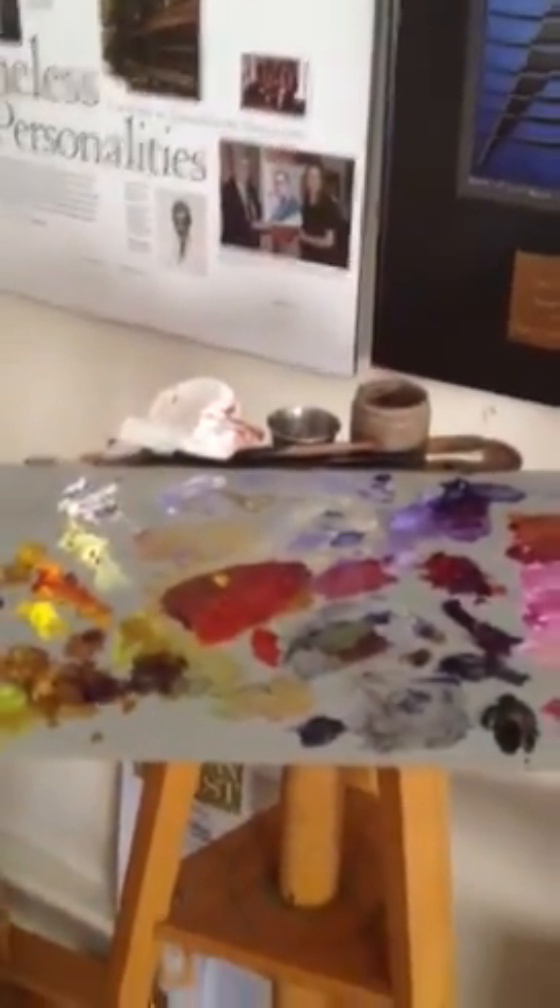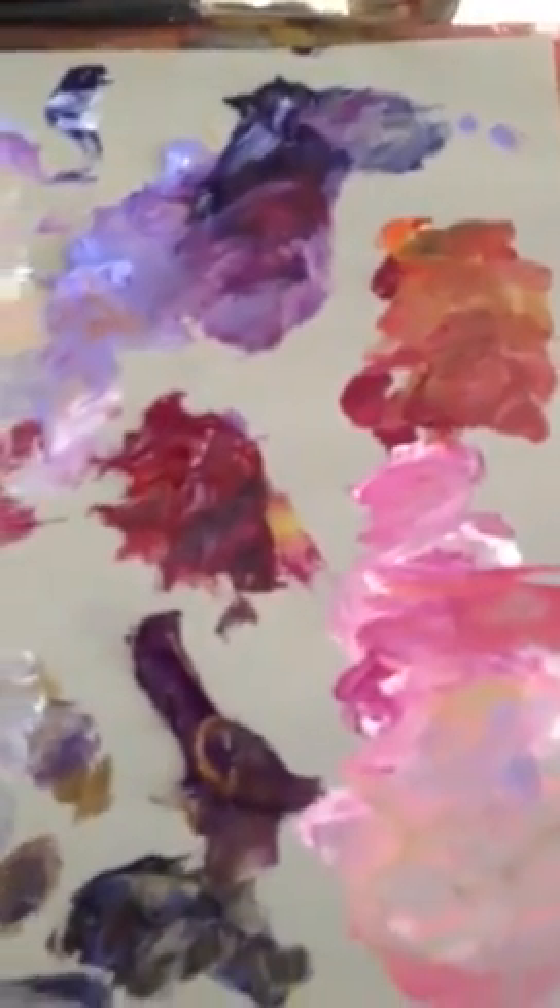Over here with my triptych, I'm using a palette of yellow and purple. I limit myself to these yellows — a neutral yellow, a warm yellow, and a cool yellow. And the same deal with the purples.